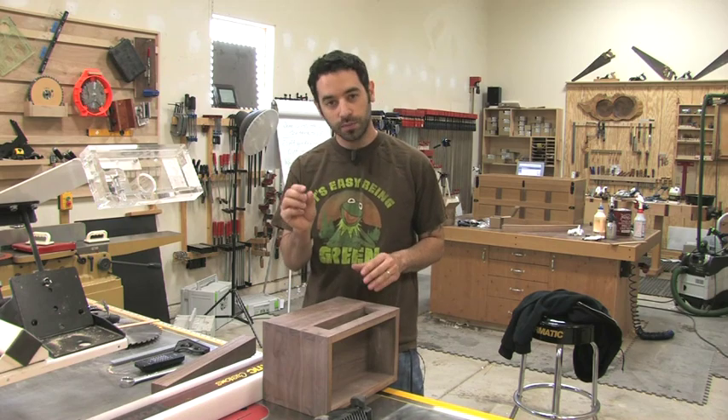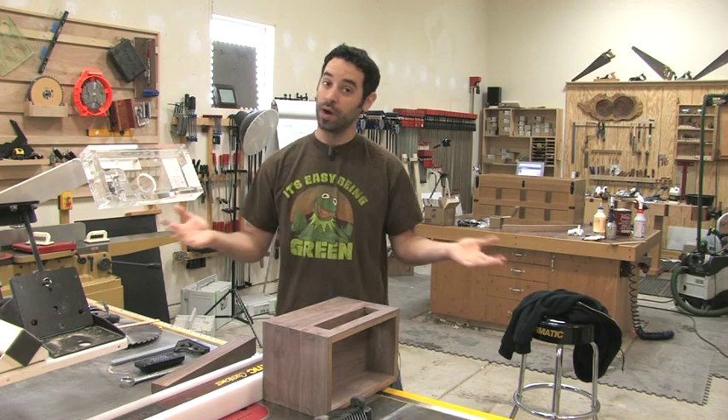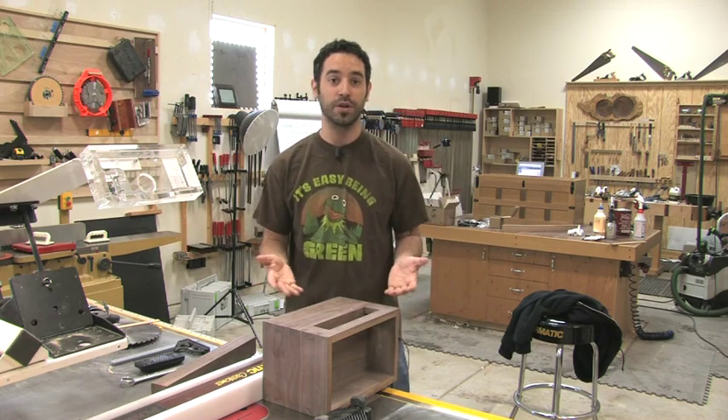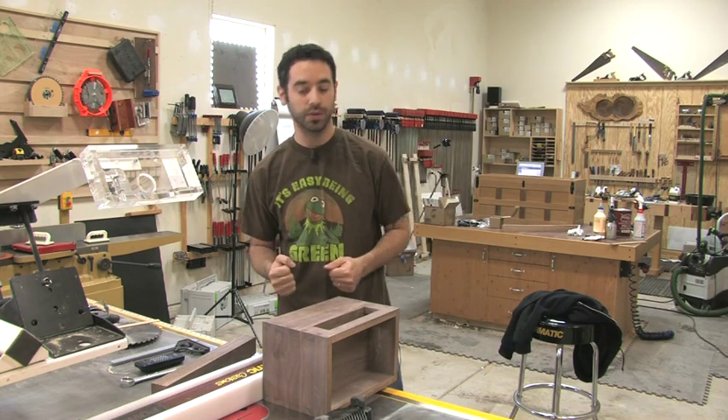Each woodworker would have one small job, complete that job, and then pass it on to the next person. I was incredibly honored when they offered me the opportunity to slice the top off the box and then pass that on to the next person.